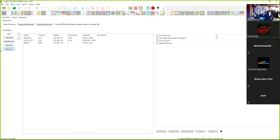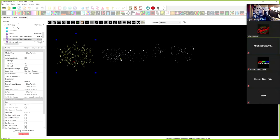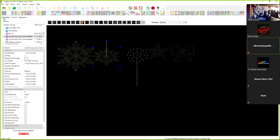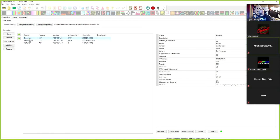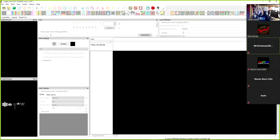We try unplugging and replugging the controller — it's a brand new cord and it was just running. At this point we decide to disregard the two snowflakes because the PixLite controller is offline and will not come back up. We have three other props ready behind the presenter and they've already been uploaded to their controllers.